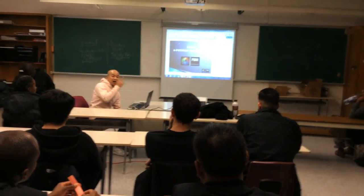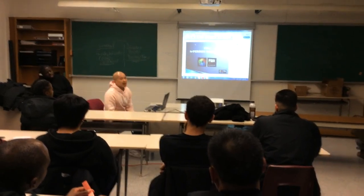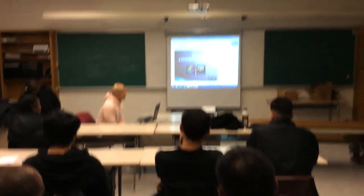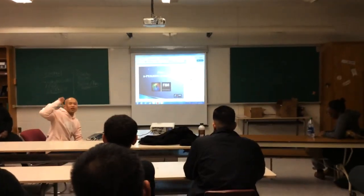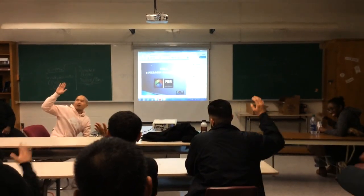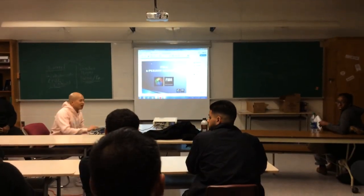I've been officiating up north in York Region — this is about my 10th year. So today we're going to be talking about our VIVA mechanics, especially in person. Just to show a hand, who's in their first year? Everybody, okay cool.